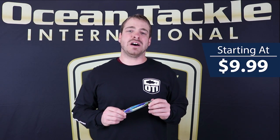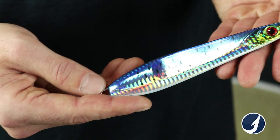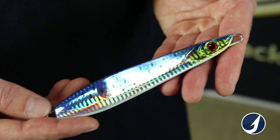The Jaeger jig has an asymmetrical body, rear weighted in the tail, so it gives it a really erratic fluttering action on the drop. Also on the retrieve too, while speed jigging.